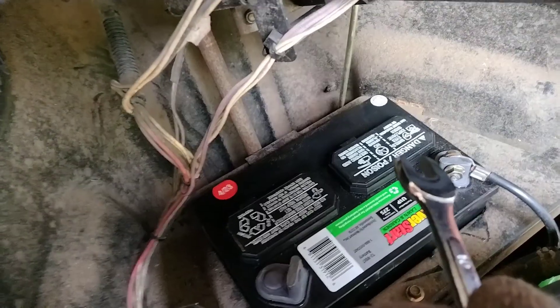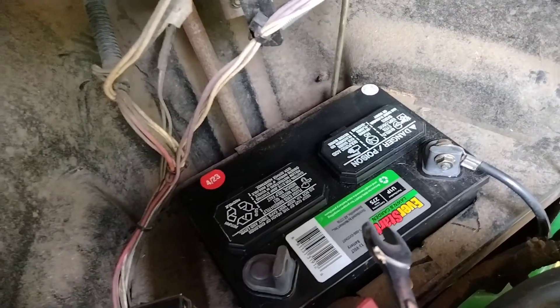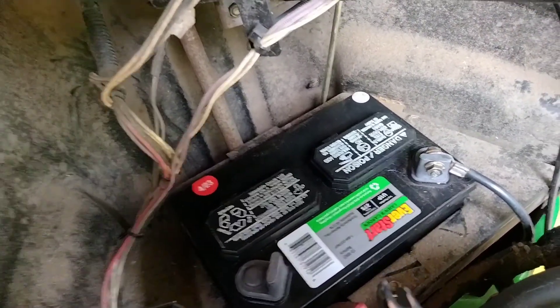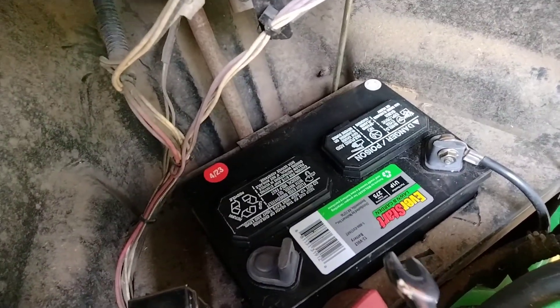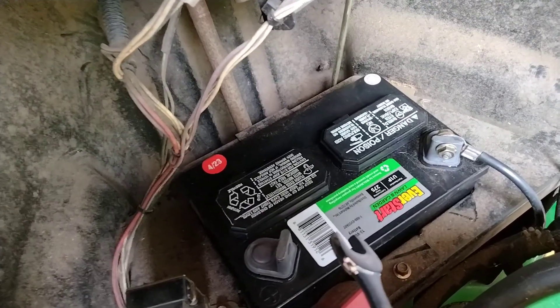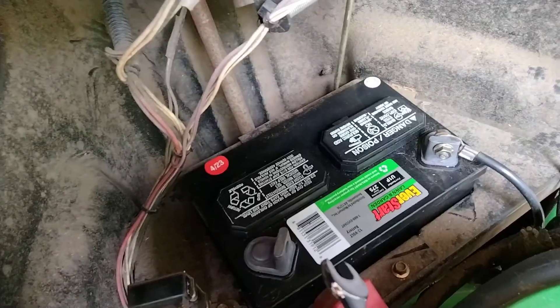Always connect negative first, to prevent safety incidents that may require 9-1-1, burns, or medical treatment. You should use eye protection. In this case I'm wrong and I'm using my glasses, but I should be wearing proper eye protection. I pray for us all that we're safe all the time. Let's continue.